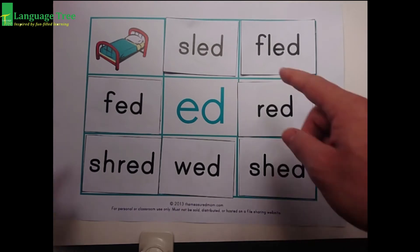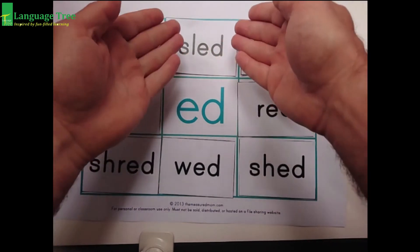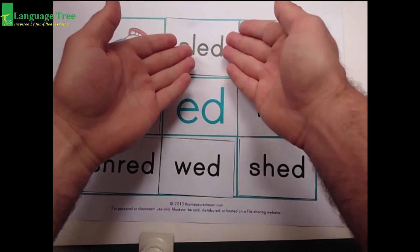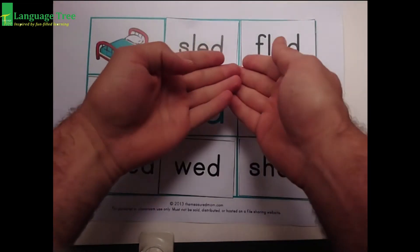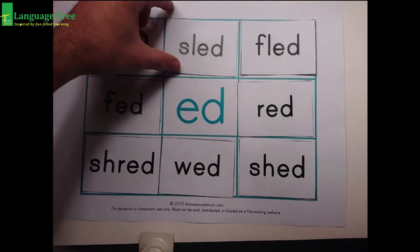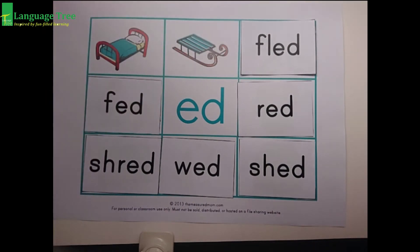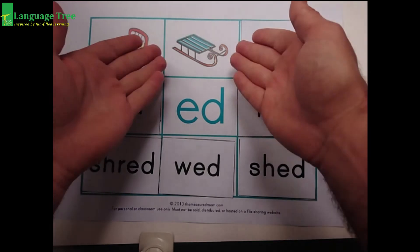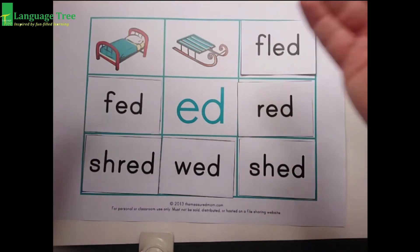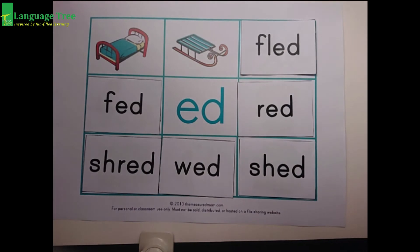Let's try again. This one. Ed, ed. Sled. Sled. Ed, ed. Sled. Do you want to see the sled? Ed, ed, sled. Wow! If it was snowing outside, we could play with the ed, ed, sled.